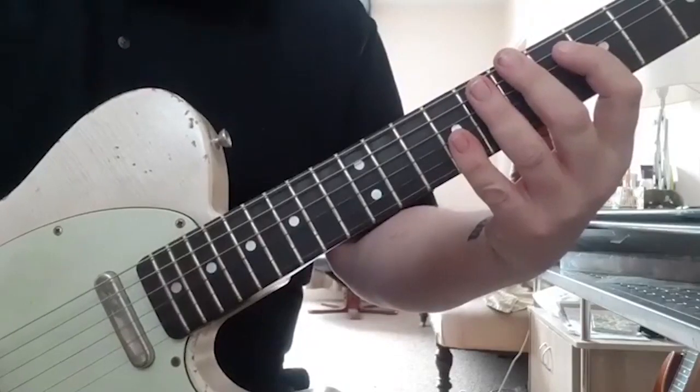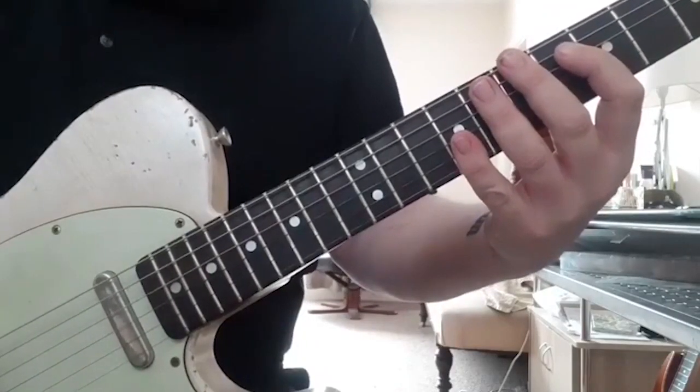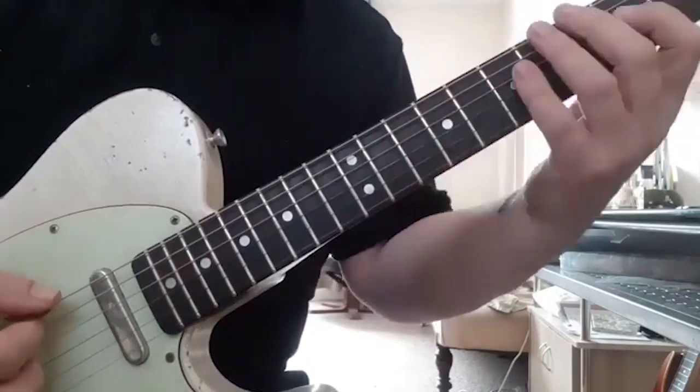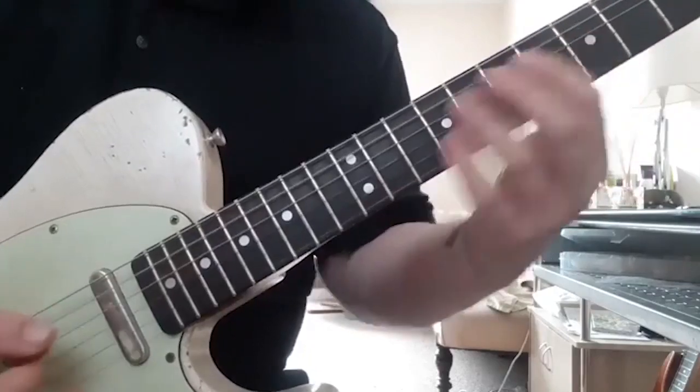Hi there guys, Ricky's Quickies. Hope you're all doing well out there. I'm just going to show you something that I practice a lot and something that I deem to be extremely important. And that is sixth intervals. So in the key of A, it's these.